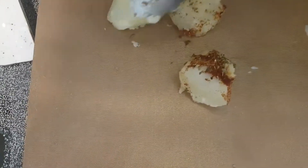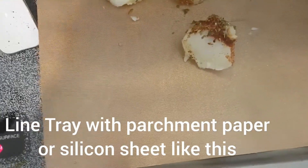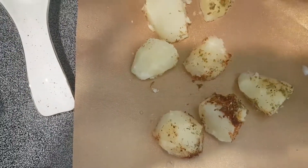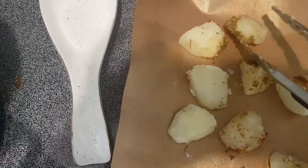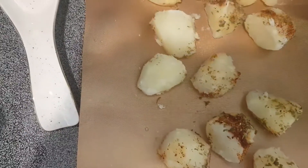Let's place them on the tray in whatever pattern or format you want. This is just a quick video, guys. My oven is ready — I have it set at 400 degrees.